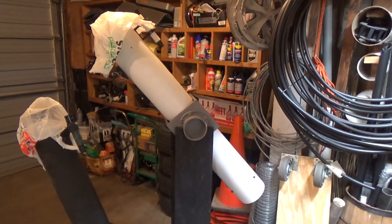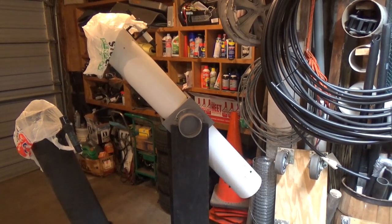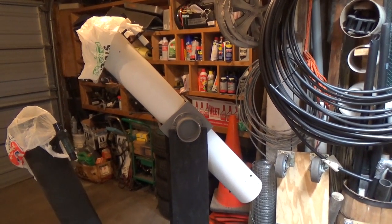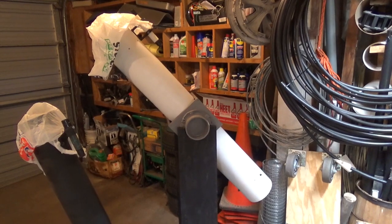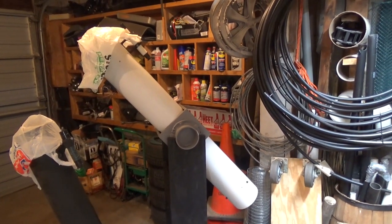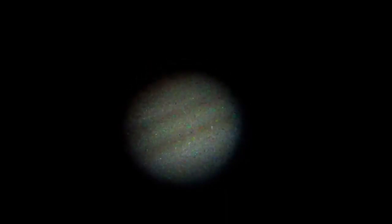The telescope worked pretty well. The mount isn't the most stable, so you have to hold really, really still when you're next to it so it doesn't wiggle. I'm also still having a few issues with the autofocus and image stabilization on the camera, so there was some additional wiggling from that. But I still managed to get a few good images of Saturn and Jupiter, which I'm pretty happy with for now.